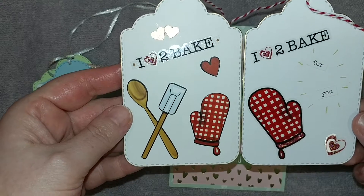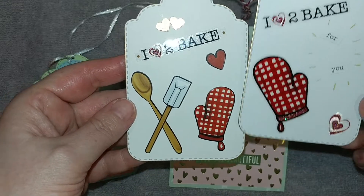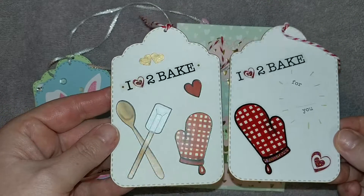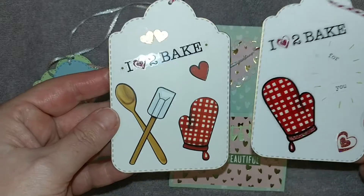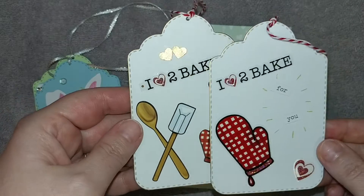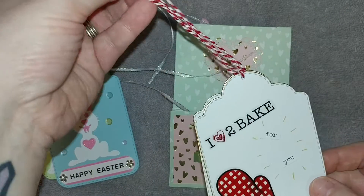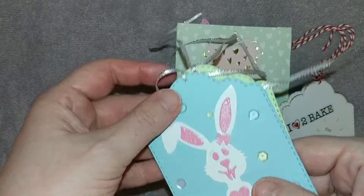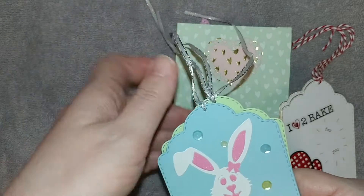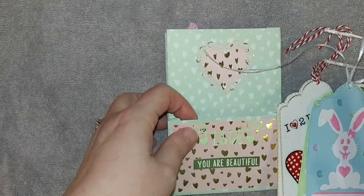It just says 'I love to bake for you,' something simple with some baking goodies on it, and I've outlined it in gold — I don't know if you can see that on the camera. She can use these for her cookies as well. I didn't put 'to' and 'from' on the back; I'm sure she has a stamp or can write it. Erica, if you're watching, I did put some string and ribbon on them with just a single little tie, so you can undo it and tie it around whatever goodies you're giving.